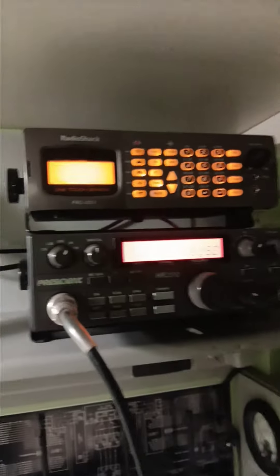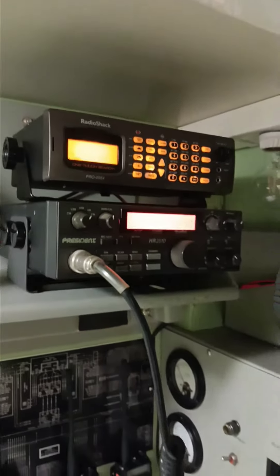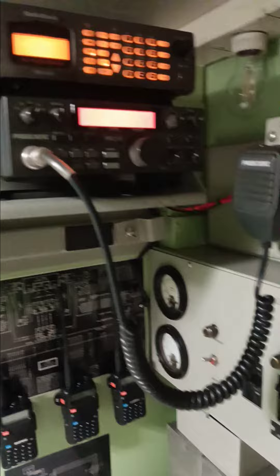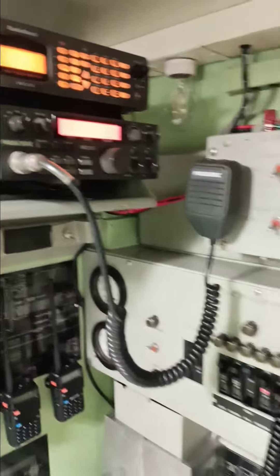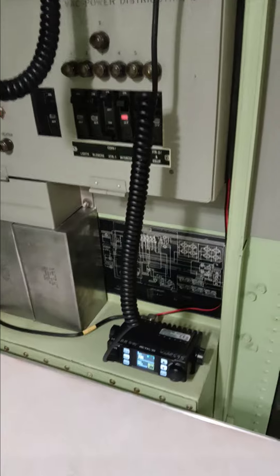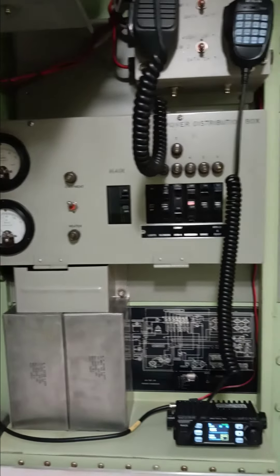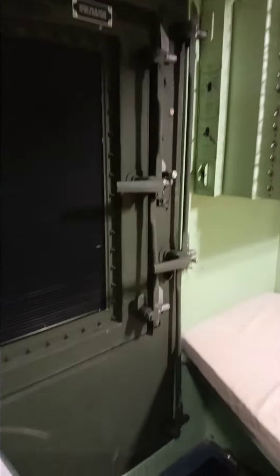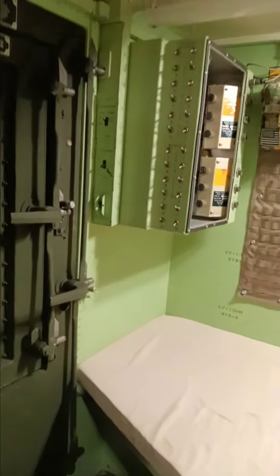Now we're monitoring the air traffic control. The President 2510 does 10, 11, and 12 meter, and we got our 2 meter and our 70 centimeter radio. Monitoring our EMS channel here — so there's the final product.